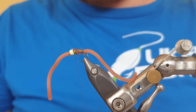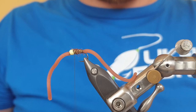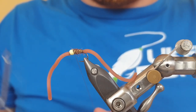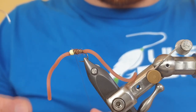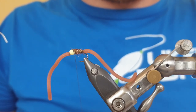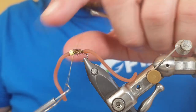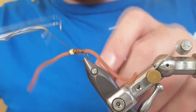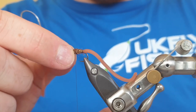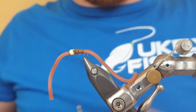Now all we need to do is whip finish the fly — we're not going to use varnish or super glue as they'll damage the squirmy material. Whip finishing behind the bead means fish's teeth are never going to reach it, and the 140 UTC tying silk is already waxed so it'll hold tight on its own. Do three turns of the whip finishing tool, hold the bead, and gently pull down — do not pull hard, always protect this material.